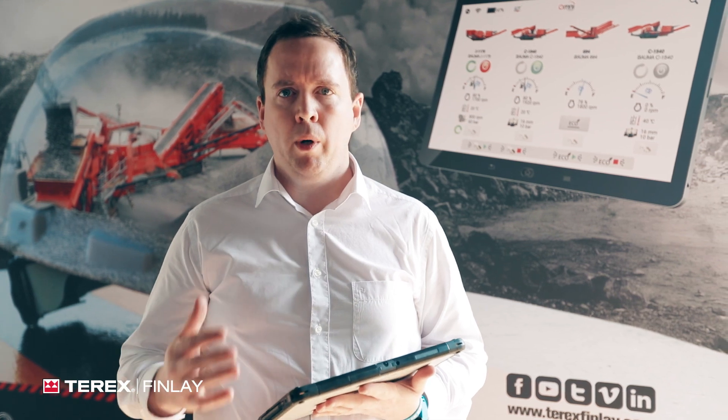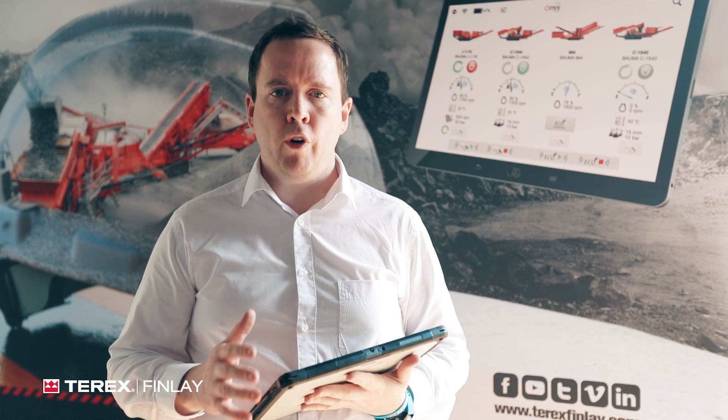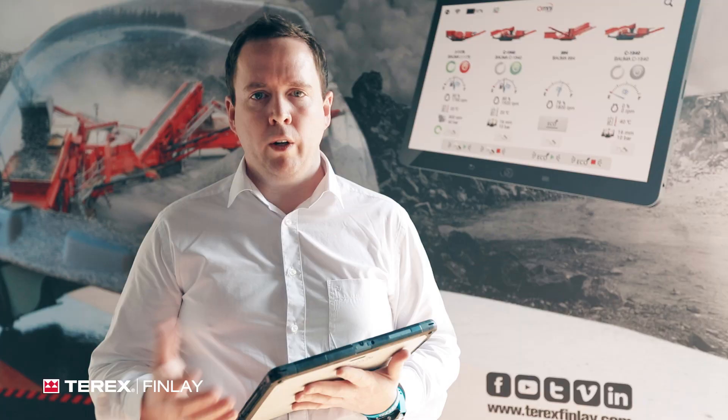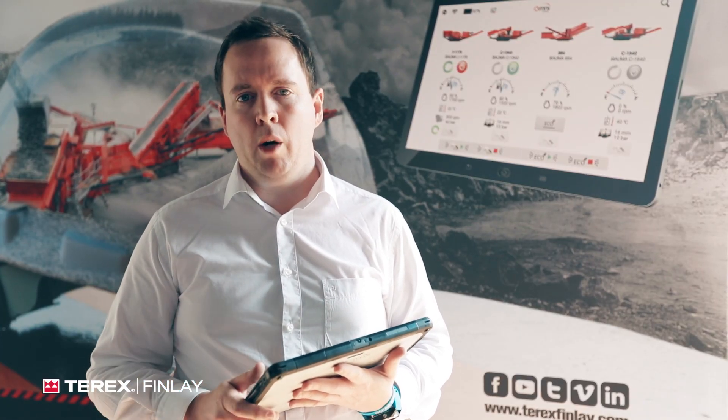We're going to talk today about the Omni system. Before we get into that, let's talk about our equipment and where it operates. Our equipment operates in a very tough job site — crushing rock is a very difficult job. We spend a lot of time from a machine design point of view trying to understand the rigors of the environment and design the machine to withstand that environment and be reliable.